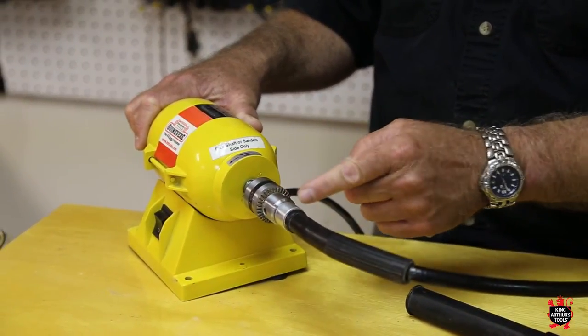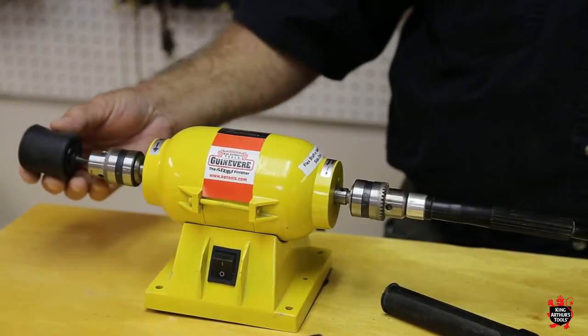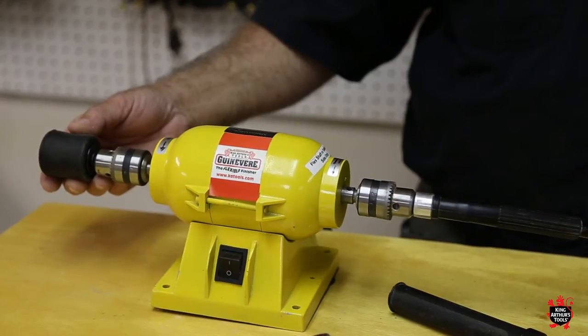You can also use it in a stationary position, by that I mean simply chucking the sander directly into the motor.